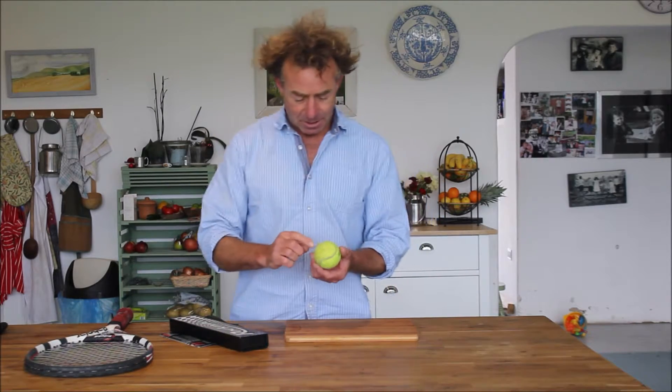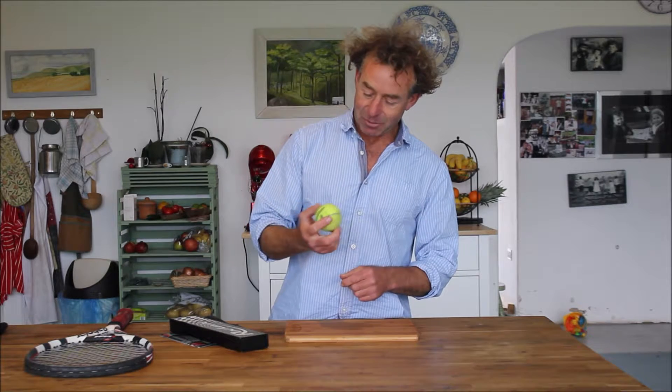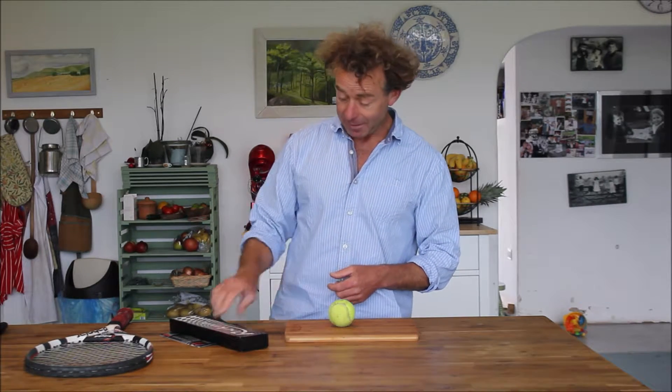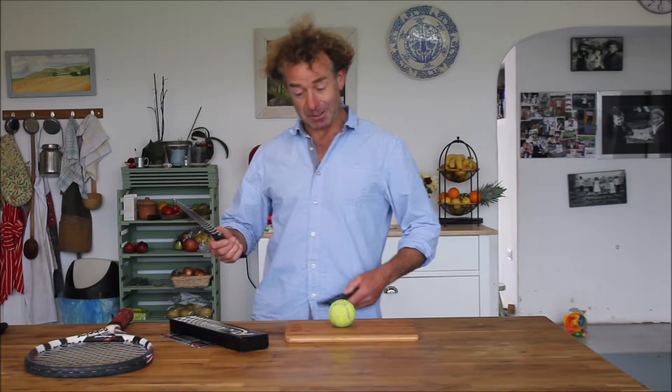Something I've just got to know about tennis balls is whether this line that runs around the outside is actually to do with the manufacture or whether it's just a decoration. The other thing I want to find out is whether this rock knife is going to be sharp enough to cut it all in half.